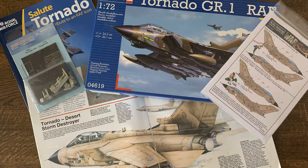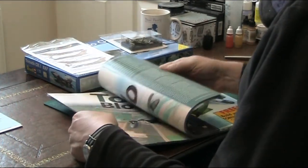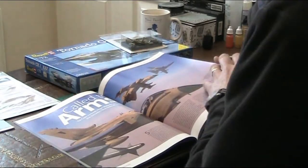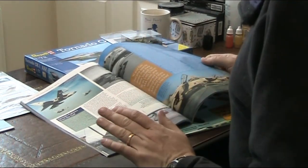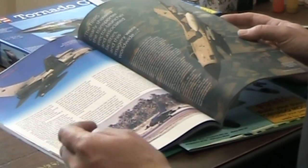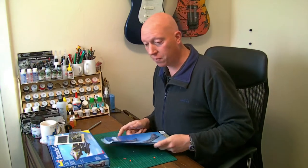I also have a 'Salute to the Tornado' magazine put out when the Tornado was retired last year, covering the whole Tornado history with great reference pictures. What's really nice is you can see just how weathered and dirty these aircraft got. The desert pink camouflage scheme was a temporary paint applied over the traditional cam, and it started wearing off. Under the very hot weather conditions, sunlight really bleached it, and flying at a hundred feet over the desert floor kicking up all that dust meant they were really mucky. I'm going to try to replicate that.